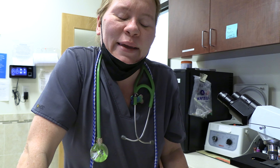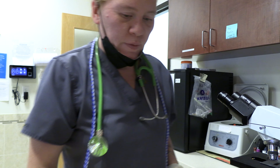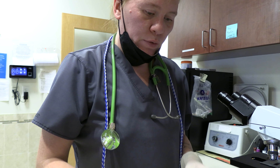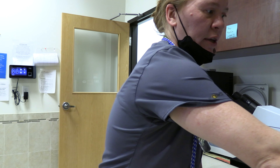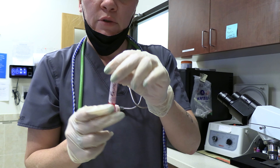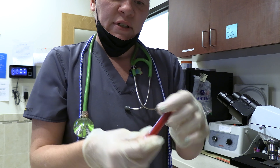Making and staining a slide to do a reticulocyte blood count smear. First, we are going to grab our tubes and invert our sample for Squishy, who is a p-line, a couple of times.